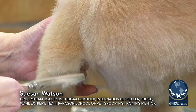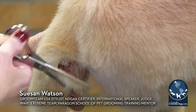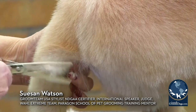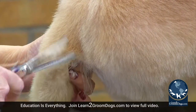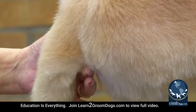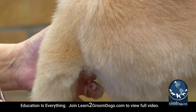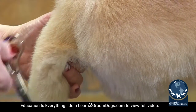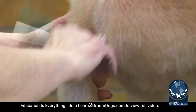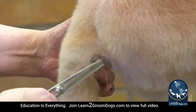Push that elbow out a little bit, make sure you're getting all those loose hairs in the elbow. If you're worried about pinching skin, keep your fingers under the flap of skin — that way you're not going to pinch it with your thinning shears. You'd pinch your finger before you'd do that, and yes it would hurt, but at least you're not hurting the dog.